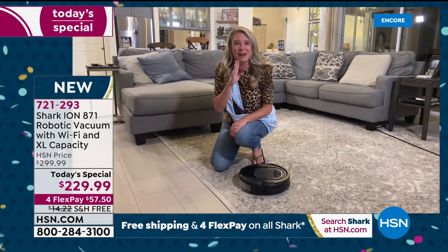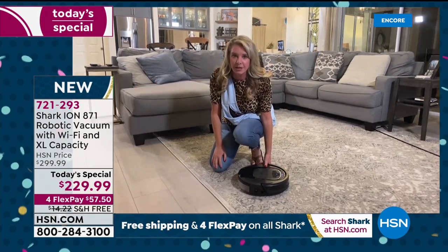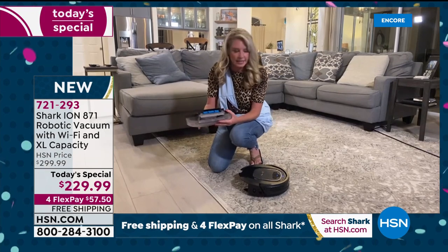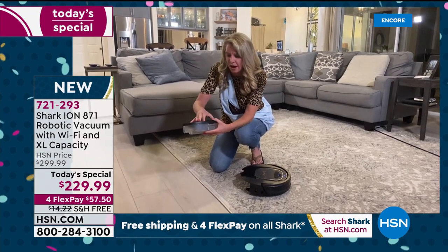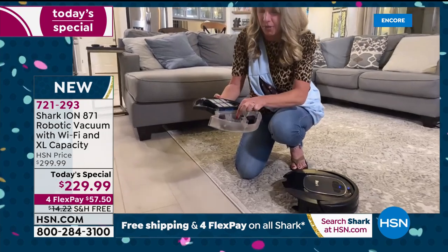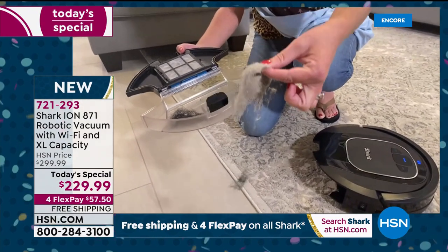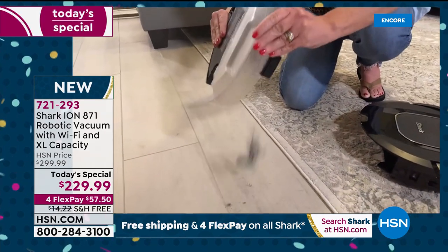Or if you have Alexa or Google in your home, you can say 'Hey Alexa, Shark clean my living room' and it will do it. Now here's a little embarrassing moment — we did not put any dirt down here. This is just my carpet. And look at what came out — that's from right here, just on this area rug. That's how deep into the fibers it got.